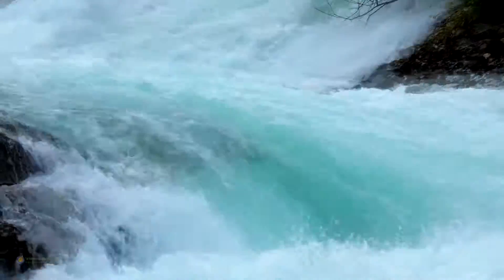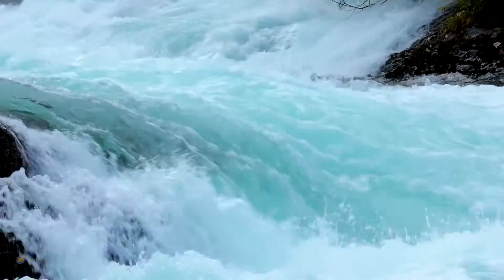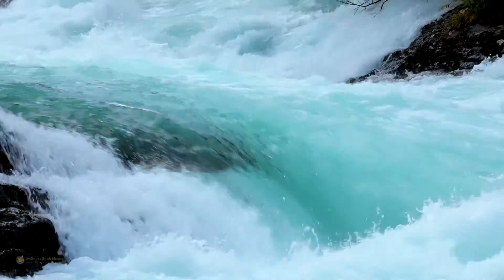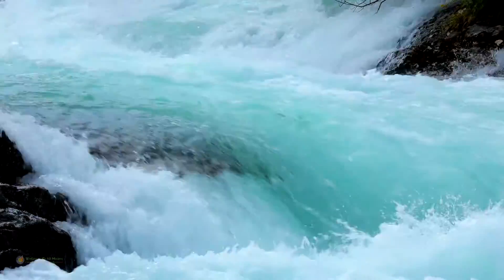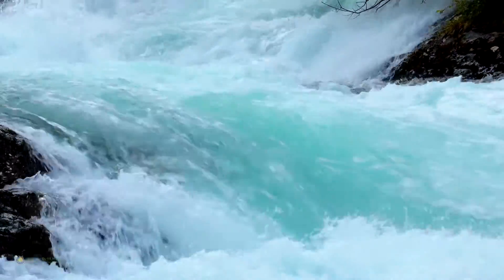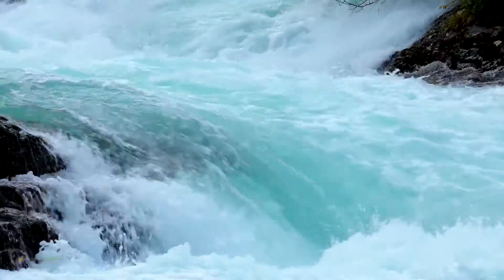Just like a soft sedimentary rock gets metamorphosed by the influence of pressure, temperature, or the hot mineral fluids that pass through it — it completely changes its structure, its alignment, its consistency, its hardness, and finally its utility. For example, if you think about a soft limestone, when it gets exposed to the high temperature and pressure conditions of the earth over many thousands of years, it transforms itself into beautiful marble.